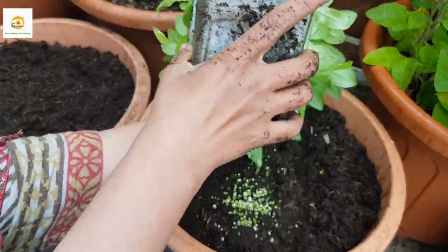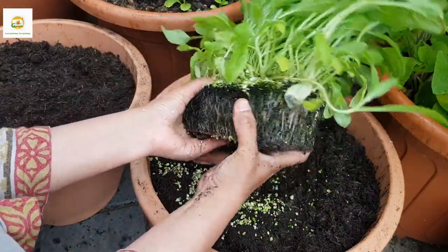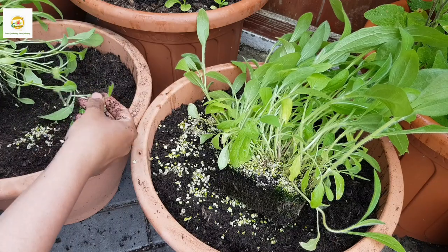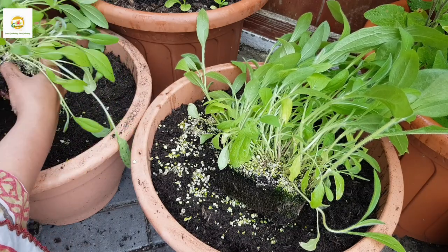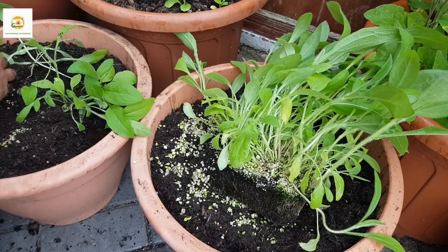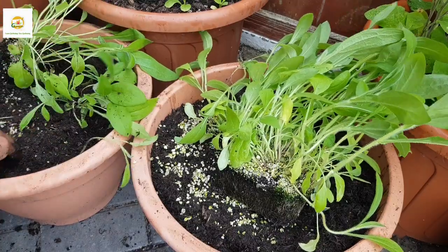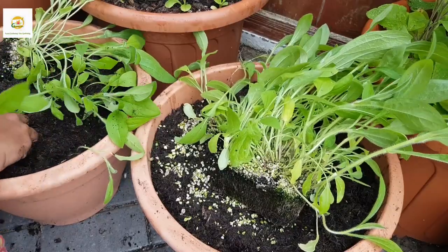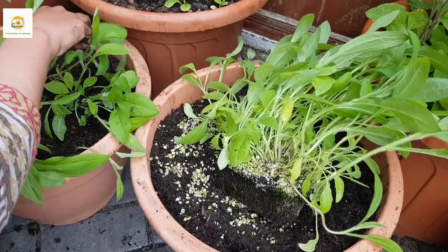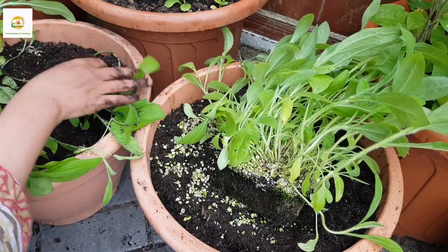Here are my rudbeckia seedlings looking nice and healthy. I planted them quite thick so I'm going to break this whole tray in half — plant half in one container and the other half in the other container, then further divide each half into three parts. I have a full video on growing rudbeckias from seed to harvest which I'll link in the description box. In that video I planted the seedlings separately, but here I'm going to plant them a little thicker since I just want cut flowers.